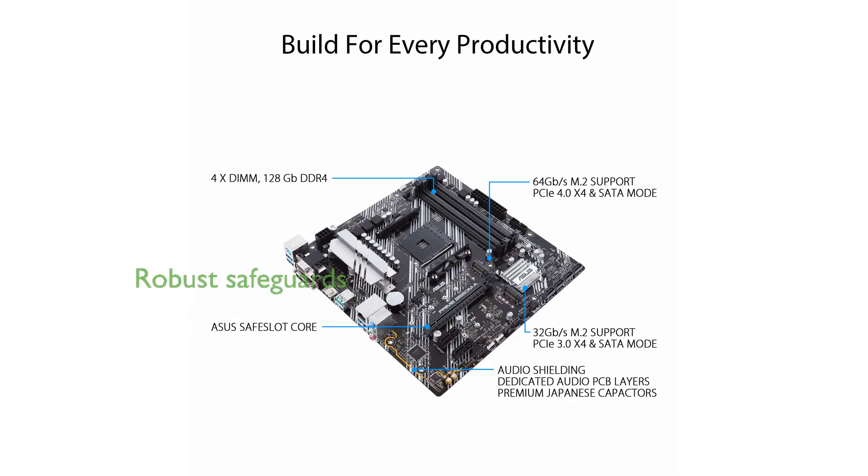ASUS has incorporated 5X Protection 3 into this motherboard, offering robust safeguards such as Languard and DRAM overcurrent protection for enhanced durability and reliability.